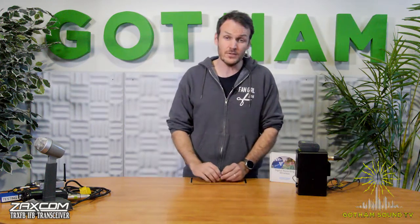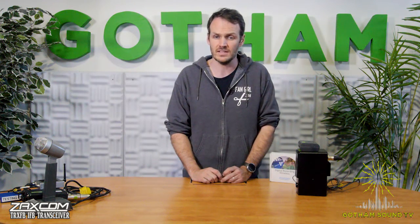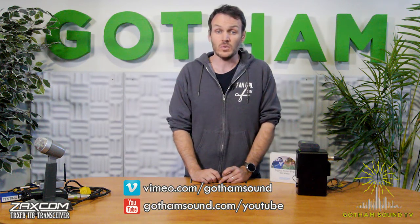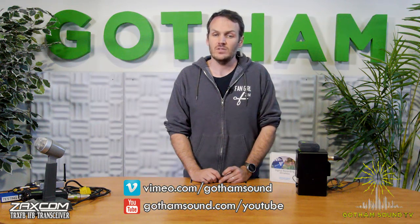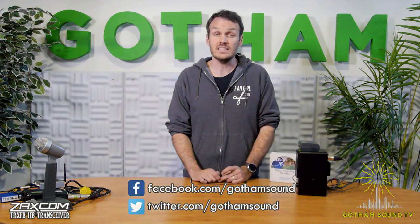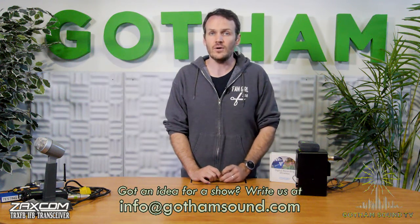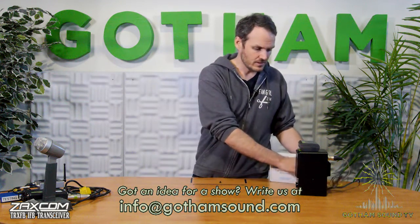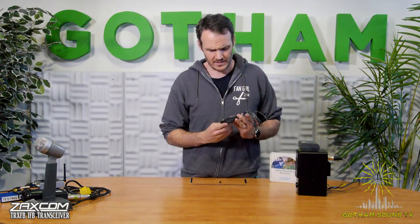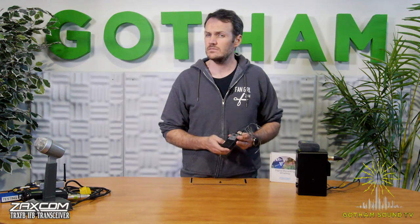If you have any future questions, we're always available at GothamSound.com. You can post a question or comment on this video. You can watch this and other videos on Vimeo or YouTube in our archives. You can follow us on Facebook and Twitter and ask us questions there. If you have ideas for future content, you can email them to info@GothamSound.com. Thank you, thanks very much for watching. This has been about the Zaxcom TRX-IFB. I'm Nick Houston for Gotham Sound.